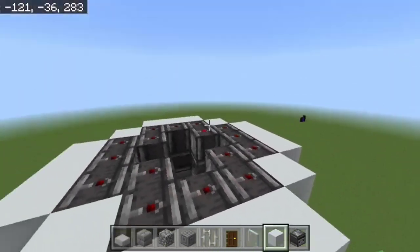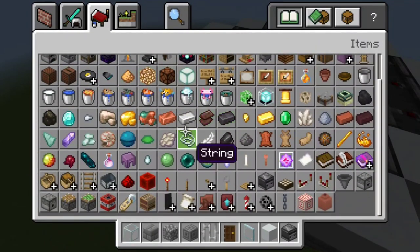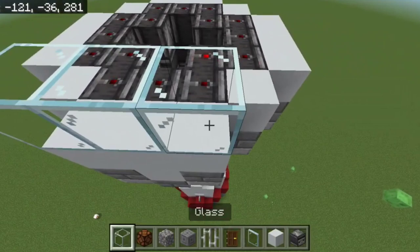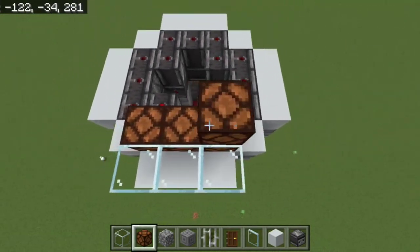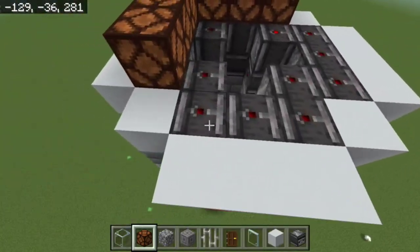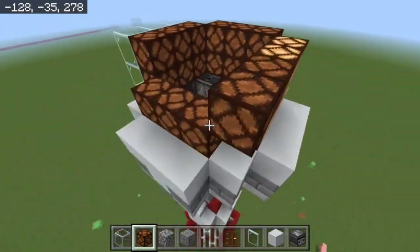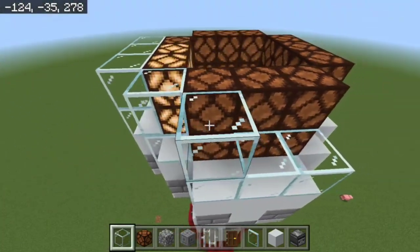Take some glass and some glowstone lamps. Place glass on top of the white concrete and redstone lamps here. Place both on the outside, then go ahead and place glass surrounding the lamps as well.